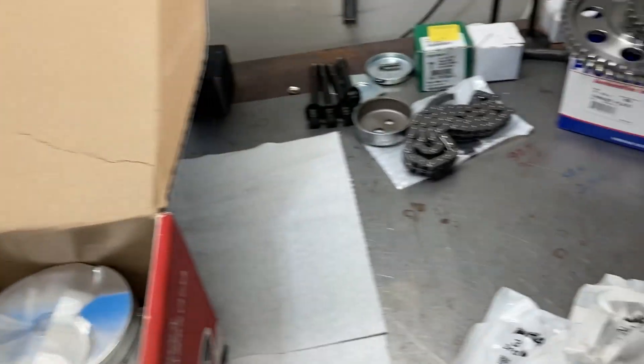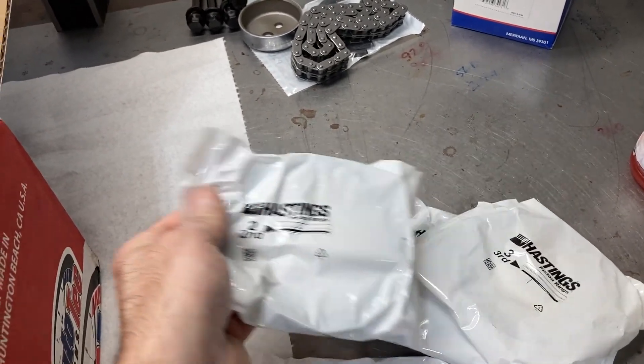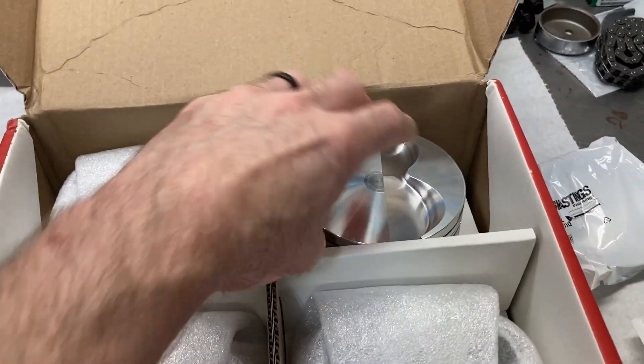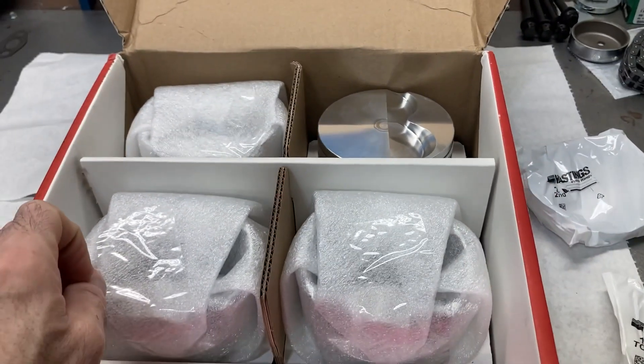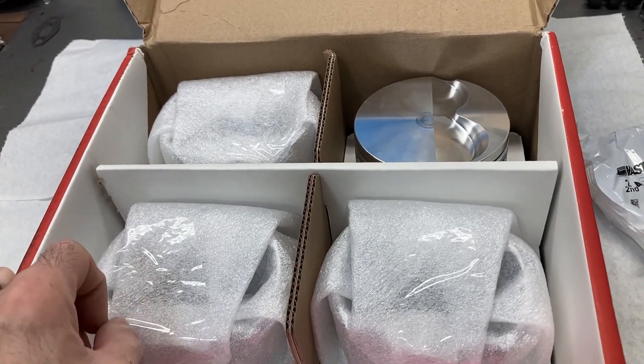These come with a set of wrist pins, obviously. Racetech either usually sends Hastings or Total Seal piston rings. We got Hastings with this one. This is a 1.5/1.5/3 millimeter metric ring pack. Pretty much all of my builds are based around either that size or the 1mm/1mm/2mm ring pack sizes these days.